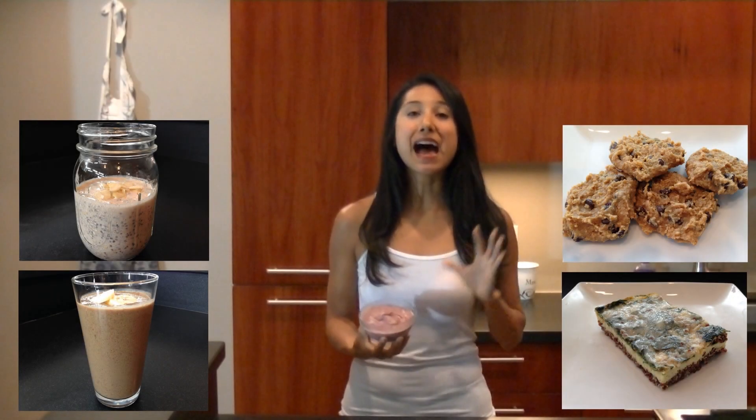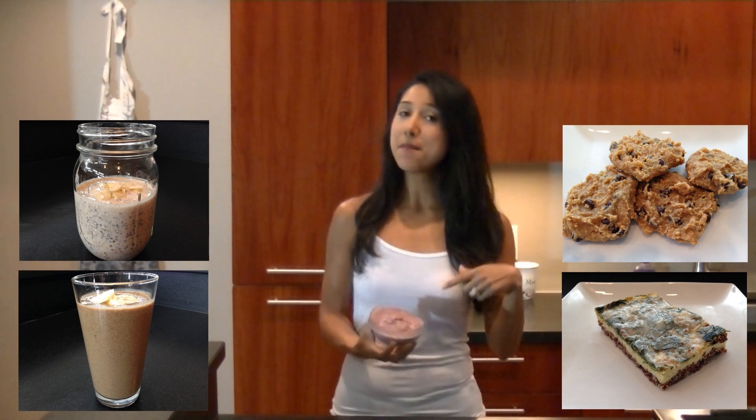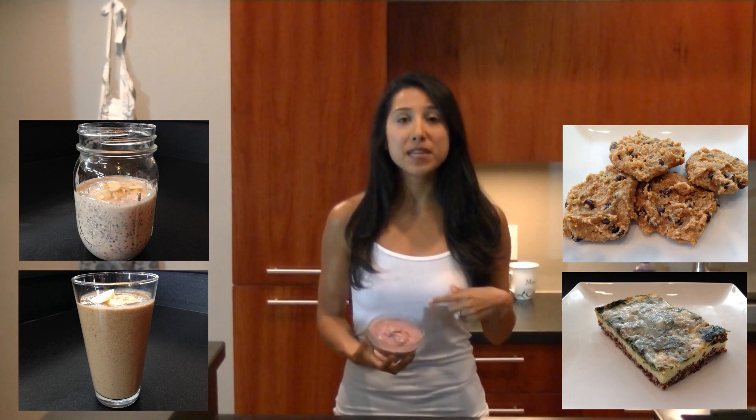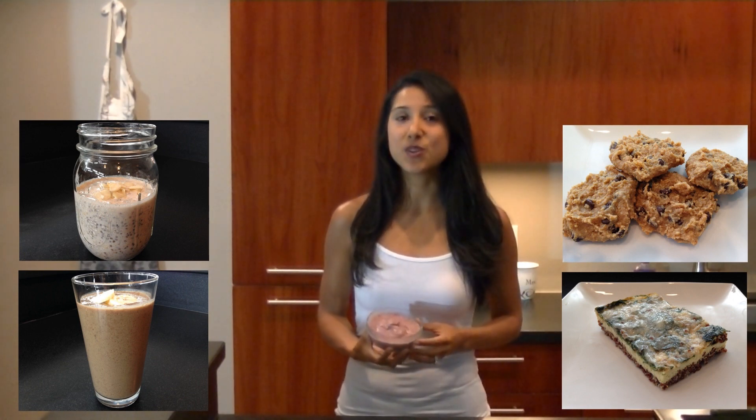This is one of my absolute favorite snacks, whether it be in the middle of the day or post-workout. I made mine vegan because I used my plant-based protein powder as well as my flax milk, but feel free to make this your own.